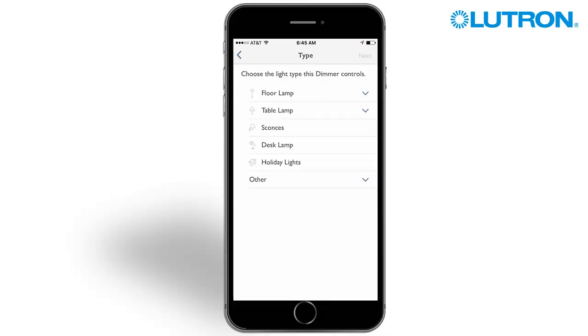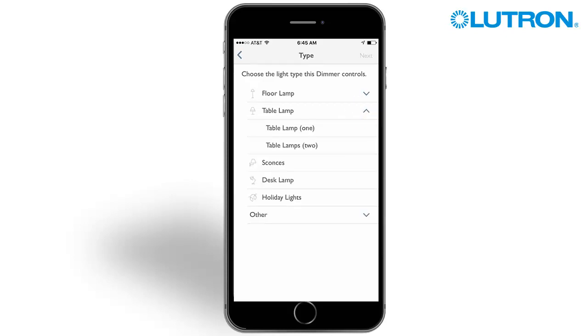Select the light type. In this case, we are adding a table lamp. Tap the lamp number. Tap Next.